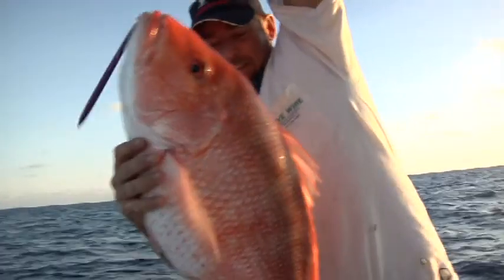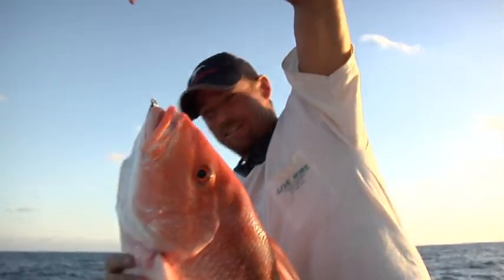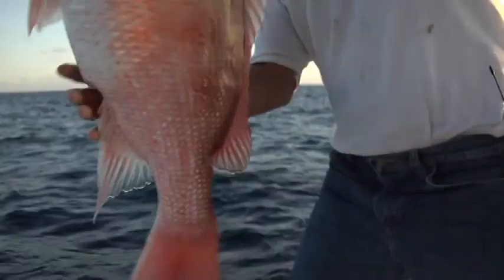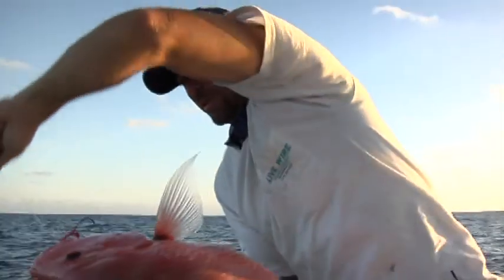Oh yeah. Monster American red snapper. Can't keep him — out of season right now. He sure is pretty, isn't he? Beautiful fish.